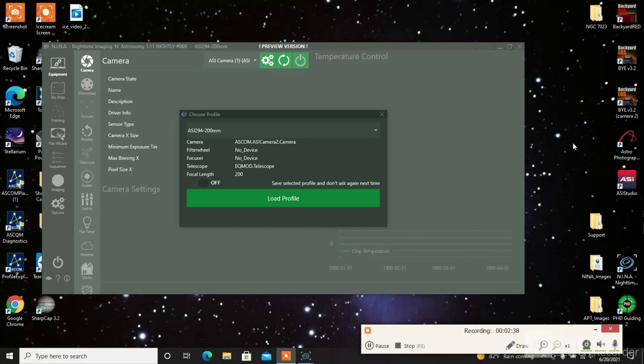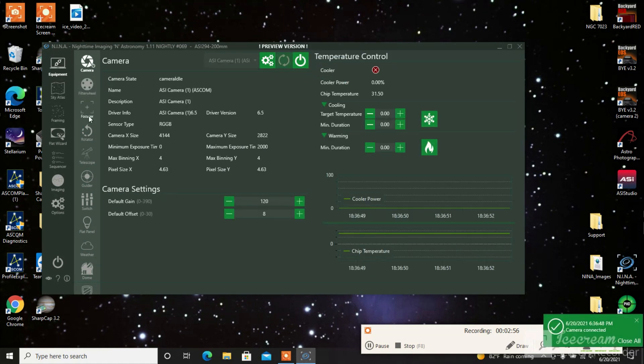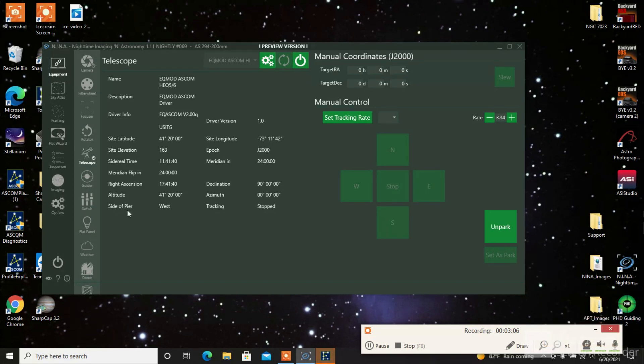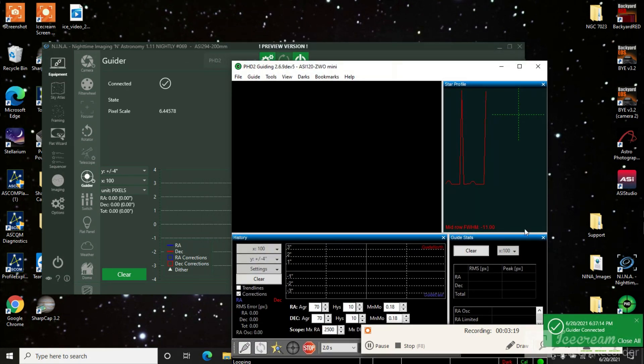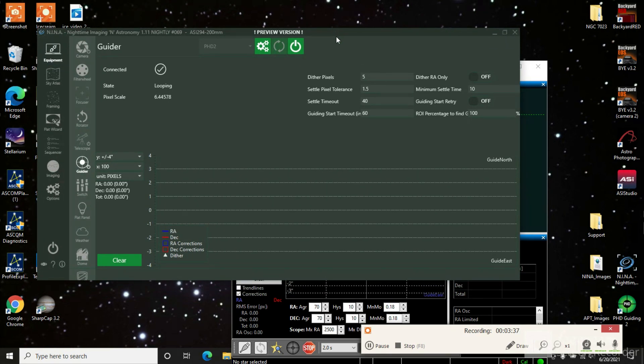I'll demonstrate with Nina right now — this is the one I was having issues with. So I load the profile and connect up the camera. The camera connects okay, and so does the telescope — everything's fine. If I press guiding, the auto guider, that seems to work. Everything says it's connected. The problem I was having was when it was taking images it would stop and I'd get this downloading error. I thought it was the cameras, but I made sure they were selected correctly — the guiding camera was selected as the guider.